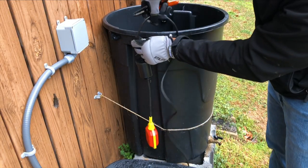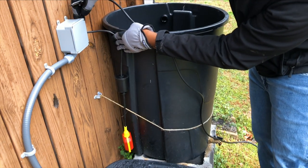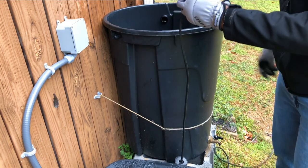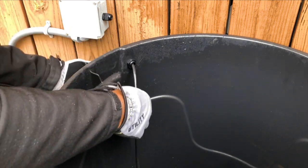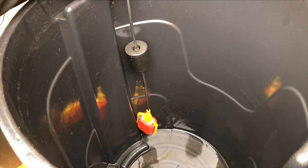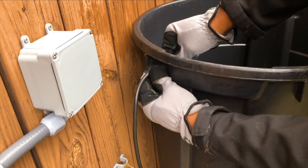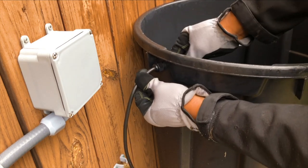Next, I needed to determine how much of the float switch wire needed to stay in the rain barrel and how much was needed to enter the junction box. I went ahead and made an estimated cut to reduce the amount of cable I would have to feed through the cable glands. Then I routed the float switch cable through the cable gland in the rain barrel. Since the location of my spigot prevents me from fully draining the rain barrel, I simply pulled the float switch cable until the float switch was about an inch from the spigot at the bottom. Once I had the float switch positioned roughly where I wanted it, I tightened the cable gland to keep the float switch in place.